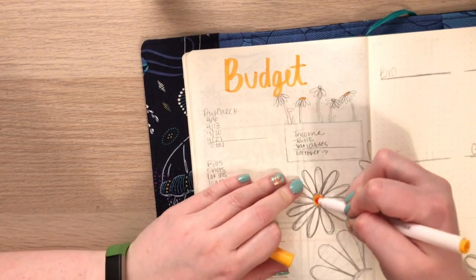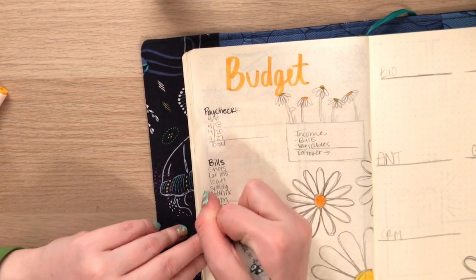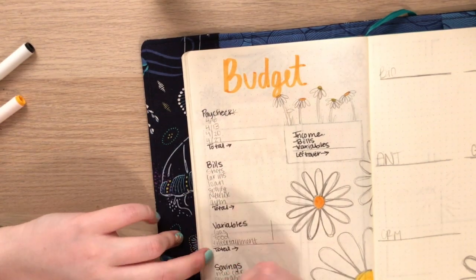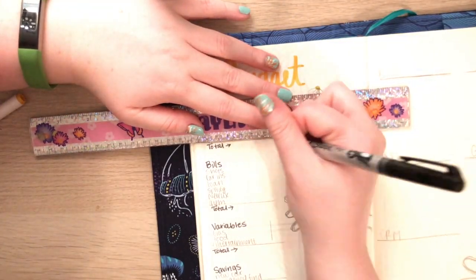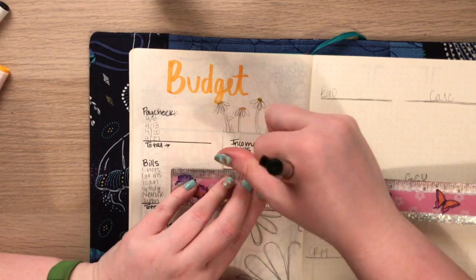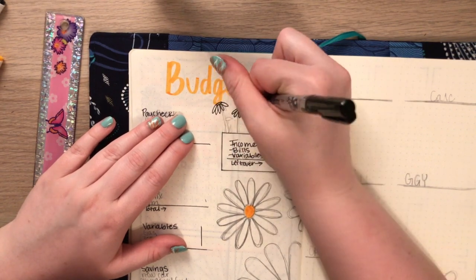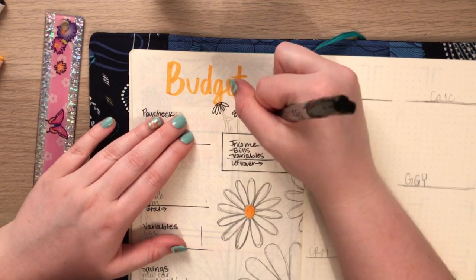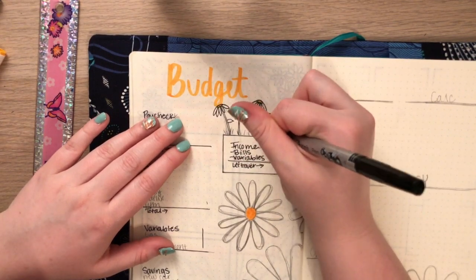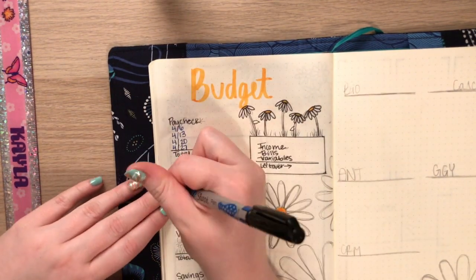Moving on to my budget — this is the exact same budget spread I used last month. Last month was a big switch for me, and this budget spread specifically was completely changed up. I love it so much better than my previous ones because it's a lot more simple and clean looking. It's self-explanatory — you just fill in all the numbers. I'll try to link the video I found this spread in; it's a 17 Magazine bullet journal video. I'm also adding in those daisies.